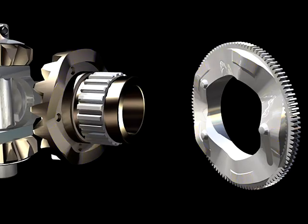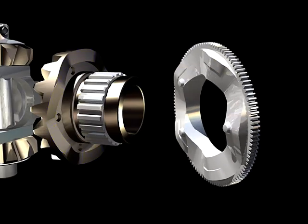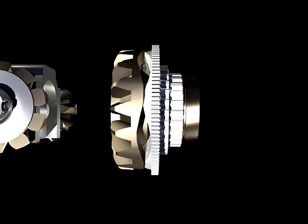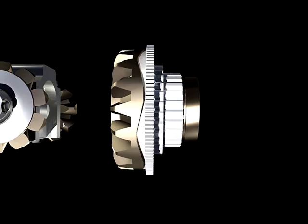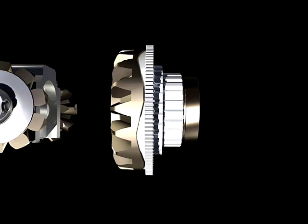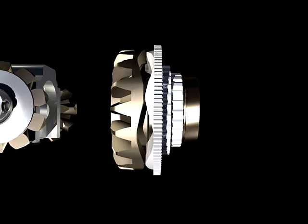When the cam plate rotates out of the detents, the ramp surface on the cam plate engages the ramp surface on the side gear. As the cam rotates further, the ramps cause the cam plate to move in an axial direction. The ramps are symmetrical, so the same action occurs in both directions of rotation.